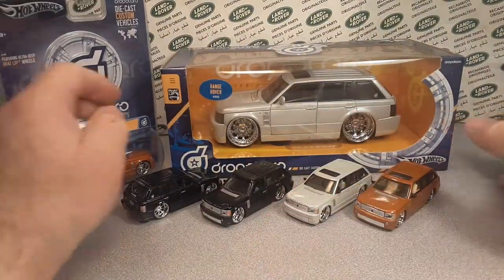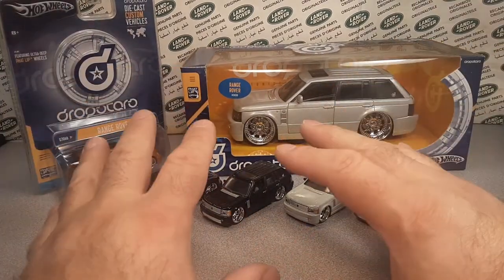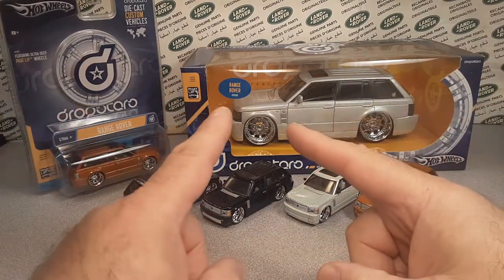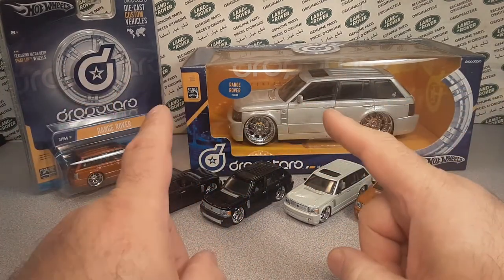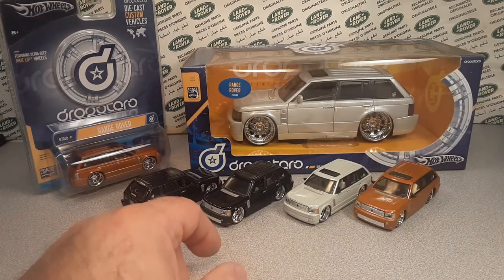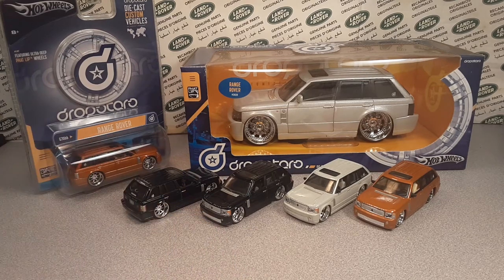All right, so that's it. Thank you for joining me for the large scale edition of Hot Wheels Land Rovers that they manufactured. I think we're going to have more coming up in the near future. Remember: slow traffic, keep right, and have a great Rover day.